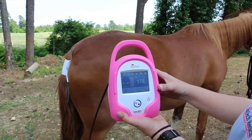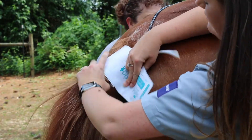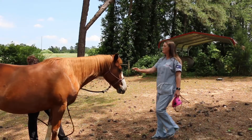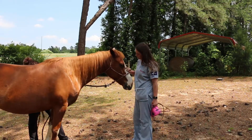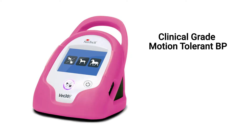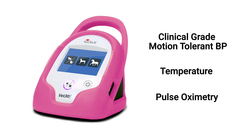The SunTech VET30E uses easy to apply cuffs for accurate, non-invasive blood pressure readings. Traditional monitors are too large and bulky if you need to take a reading in the field. The SunTech VET30E combines clinical grade, motion tolerant blood pressure with temperature and SpO2 capabilities in a compact and portable design.